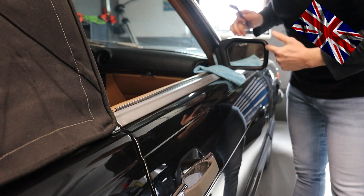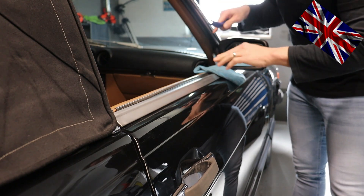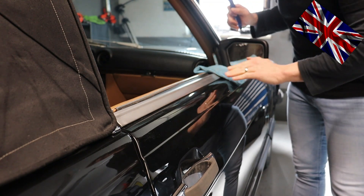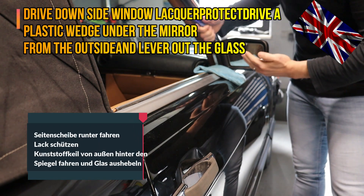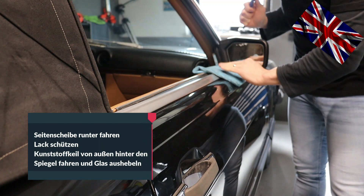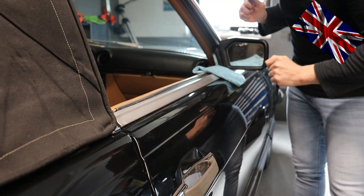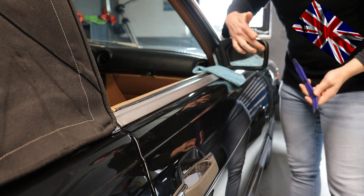We start on the passenger side. Lower the window completely and protect the door with some towel or cloth to prevent scratches. Use a plastic tool and pry the mirror glass out on the far right-hand side for leverage. Use your left hand to hold the glass and prevent it from falling.